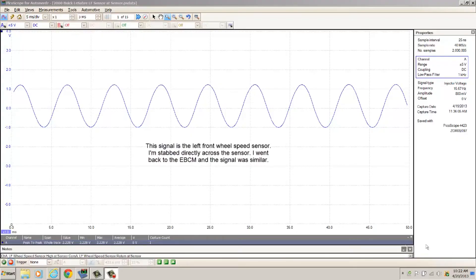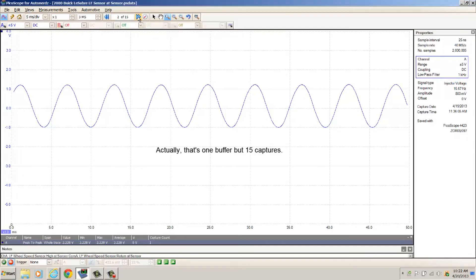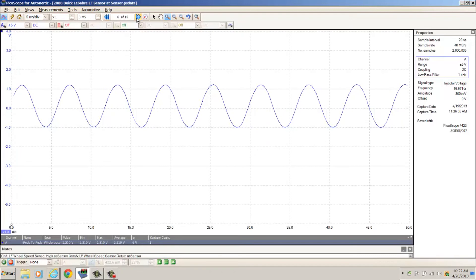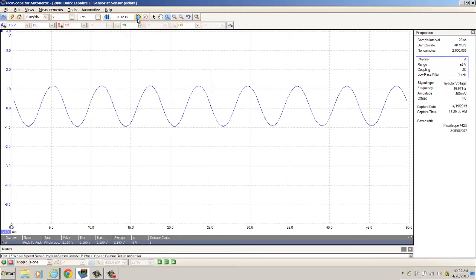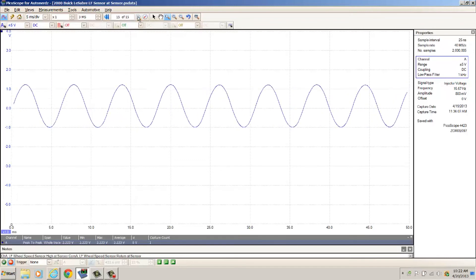This is Terry with this 2000 Buick LeSabre. As I promised, I'm going to show you the left front wheel speed sensor signal. If you look at it, you can see it looks pretty nice — just like an AC sine wave, nothing wrong. Up here is where the buffer is; I've got 15 buffers here so we can step through them. This is where I was allowing the car to run and going through them — didn't see anything wrong.